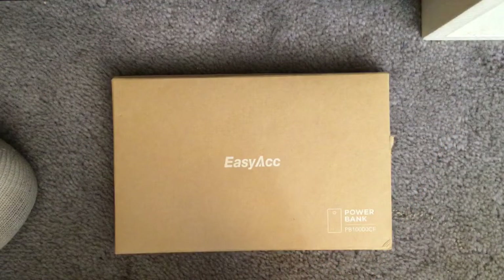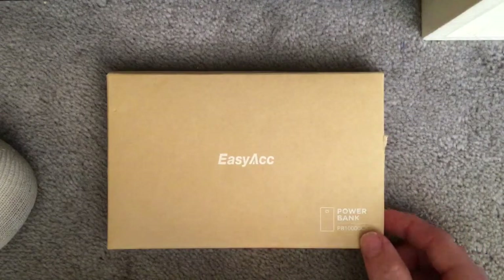Hello everyone and welcome to another video of JJ Reviews. In today's episode I'll be doing a review of the EasyACC power bank.